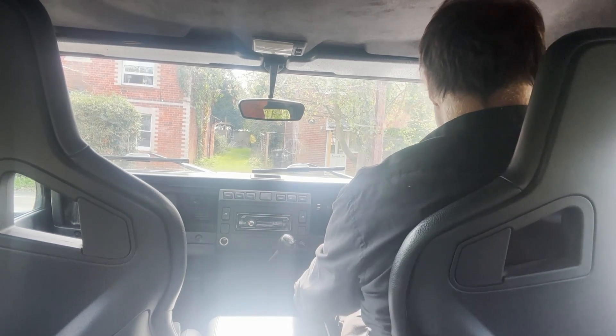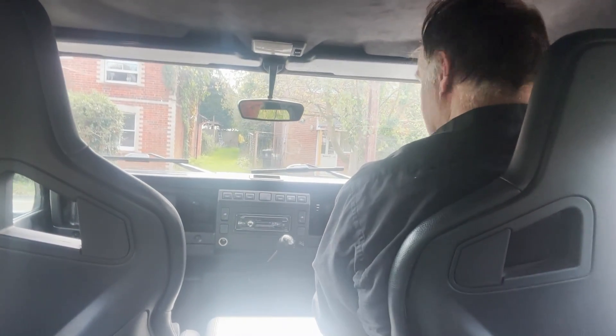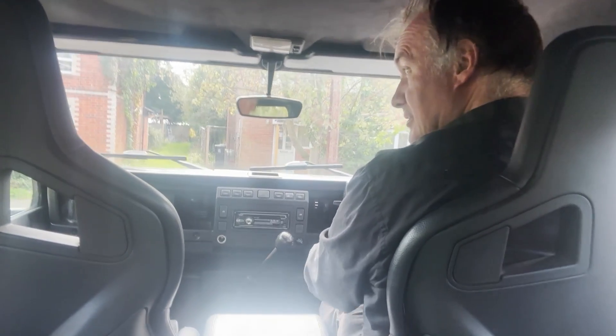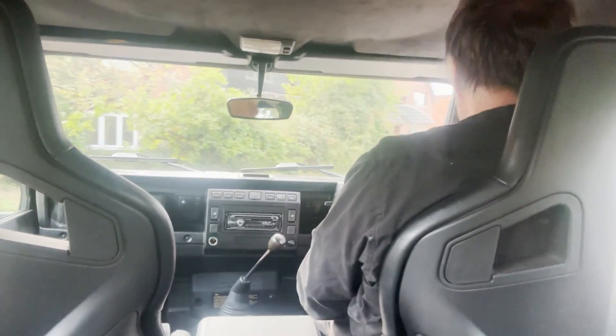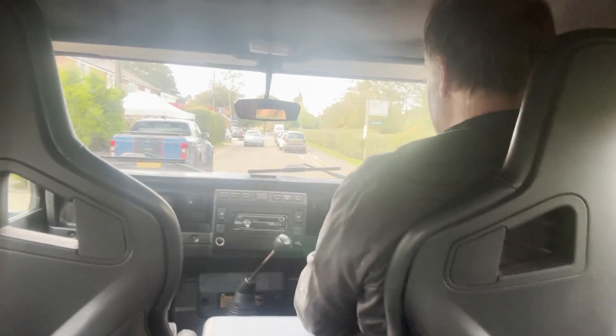So, off we go. Now, being a Spectre, it's on 35-inch tyres which have got very aggressive treads on them. The tyre noise is, well, as you'd expect, there's a lot of tyre noise when you're moving. That's part of the Spectre get-up.